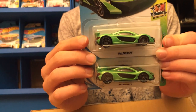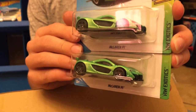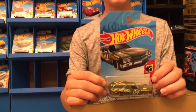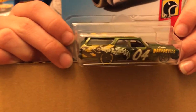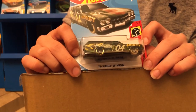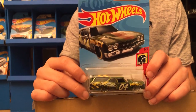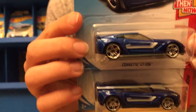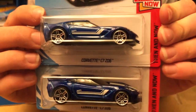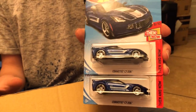Next up we have the McLaren P1 from HW Exotics — second McLaren in this box. Next up we have the 1970 Chevelle SS Wagon in a deep green; we've seen it in red and I think in white too. Next up we have the Corvette C7 Z06 from the Then and Now series, so we're going to have to see another one of these pretty soon.